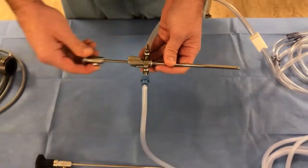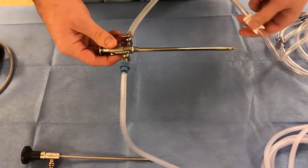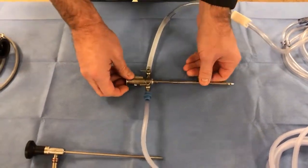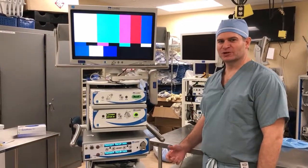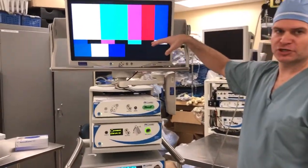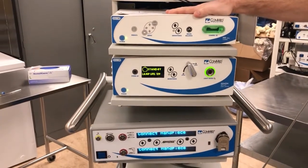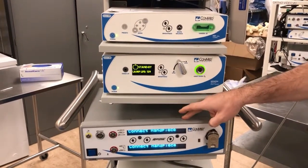The trocar is inserted first — the initial step is to insert the scope sheath into the joint with the trocar. Usually everything will be handed to you with the clamp on and the stopcock turned to off. The tower is basically a station that has a television or video system on top with spaces for everything else that works the arthroscopic equipment — in our case, the computer system, camera system, lamp and light cord system, and power system.